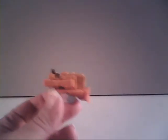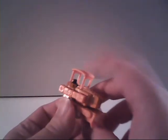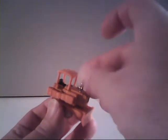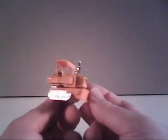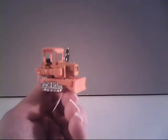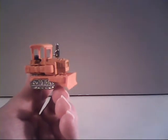Then we bend him at the hip and the knee all the way over like so. That leaves us free to attach his roof piece. And then the gun can be attached here as a smokestack or an exhaust pipe — however you want to refer to it. There you have it: Dozer's alternate mode.